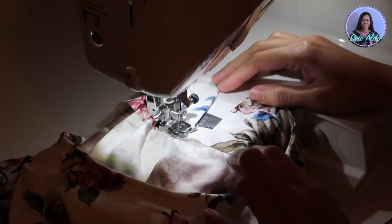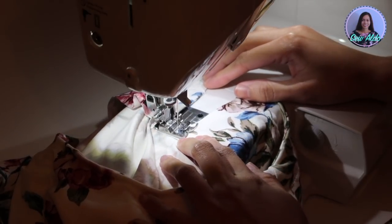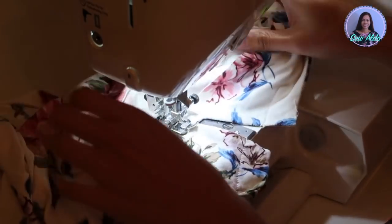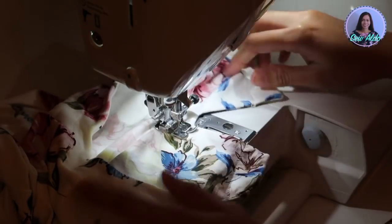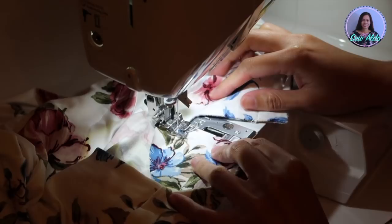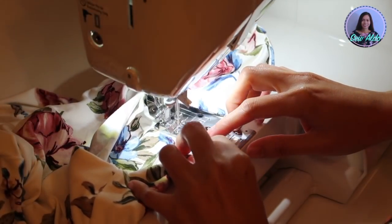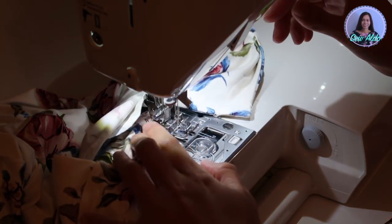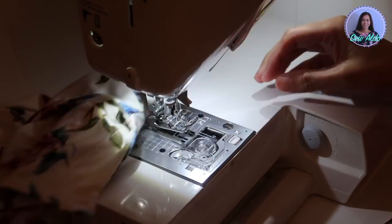I also stay stitch the neck facing at the back — as you can see, I am sewing about 1.5 inches around the keyhole. If you want to see the complete tutorial of this dress, I am going to have the link in the description box below or at the end screen or in the info card. I ended up finishing the neckline by sewing 1 inch all the way around.